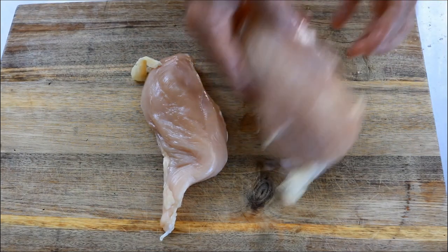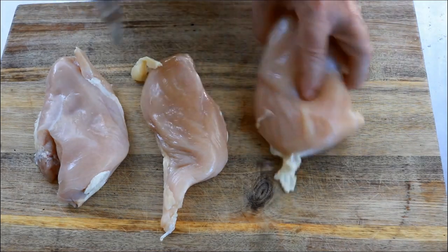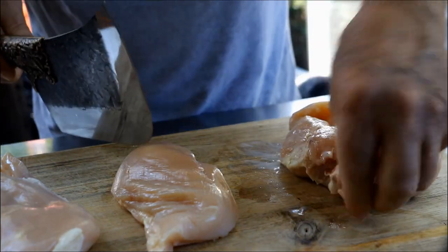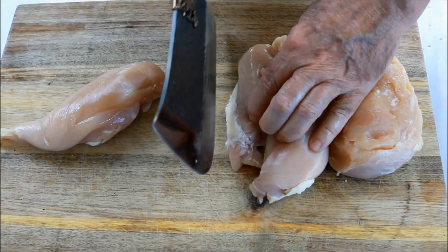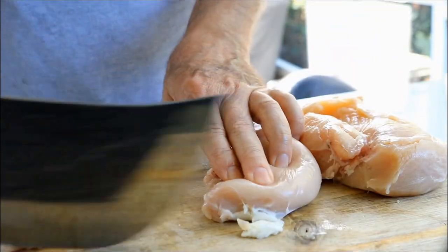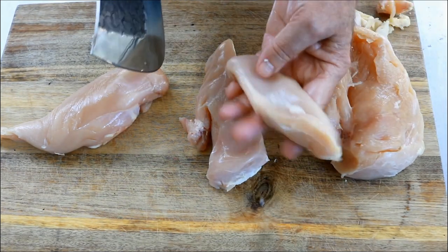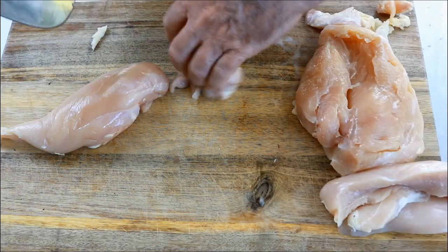I've got three chicken breasts — they weigh two pounds total. You can trim off some of this extra fat. You definitely don't need the fat, but chicken breasts are in pretty good shape to start with. Just a little bit there. Now what we want to do — and you could use chicken thighs for this by the way — is cut these guys into strips, probably about an inch to three quarters of an inch. Just that simple.